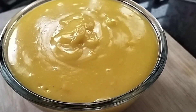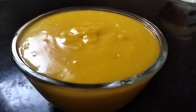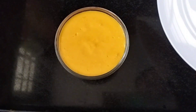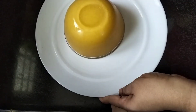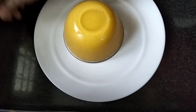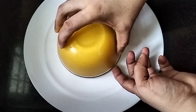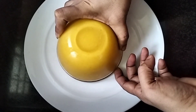We will set the pot in the fridge and put it in the freezer. I will not tell you how to use the pot in a plate. We will set the pot in the fridge.